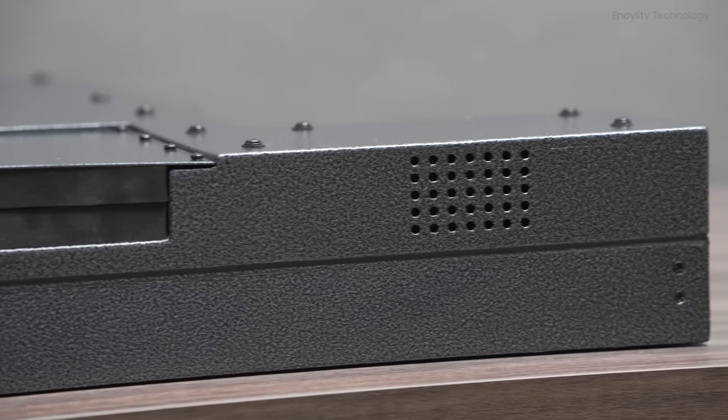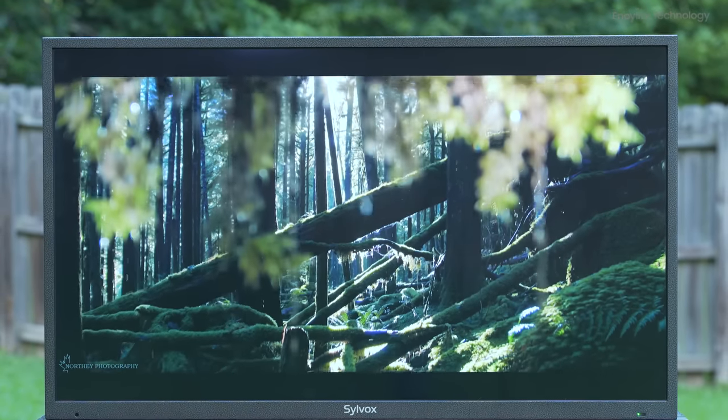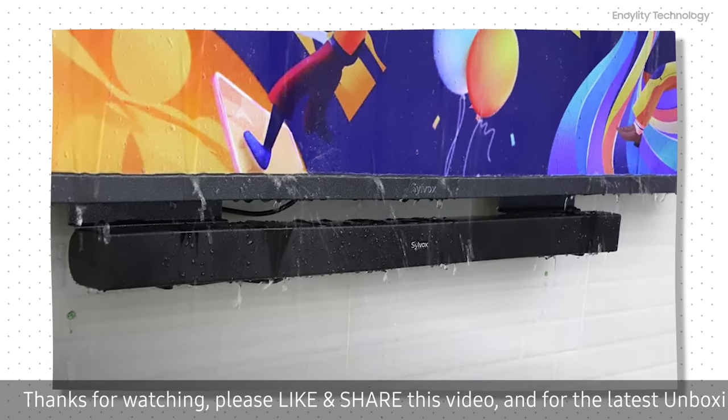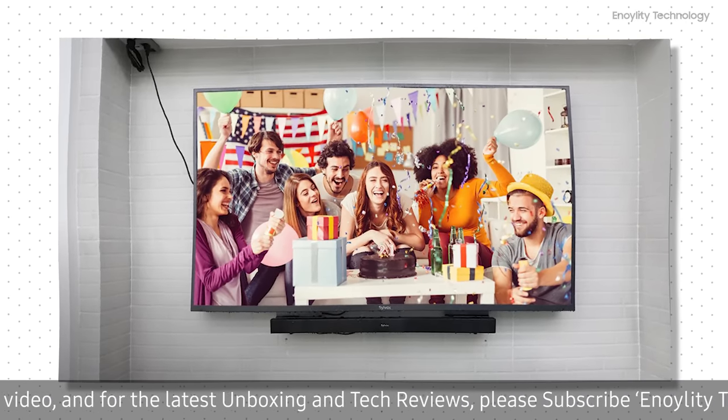Let's talk about the 10Wx2 amplifier inside the TV. The audio system is quite impressive, especially considering it's only 10Wx2. Additionally, it has a fiber optic output, so you can connect your own soundbar for even better sound, or use it with a surround sound system on your patio.